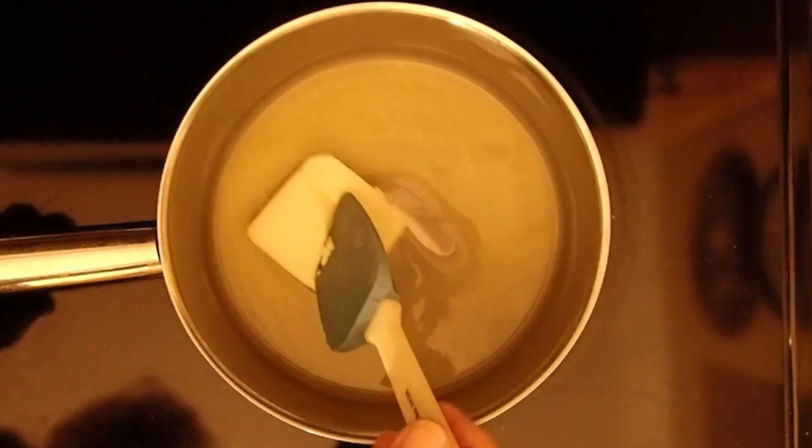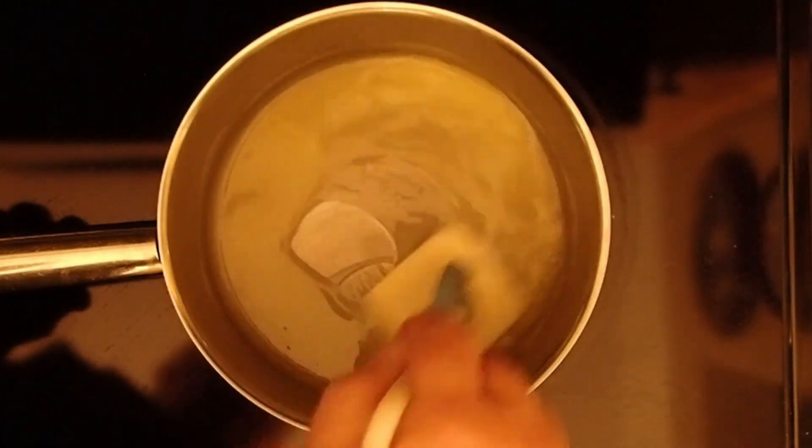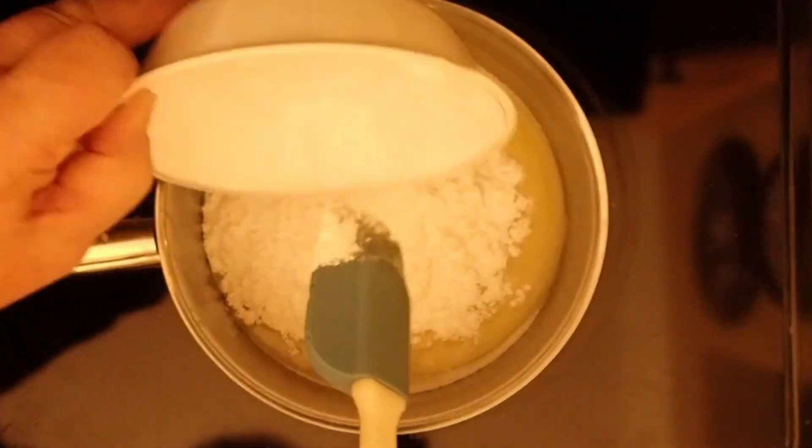The first thing I want to do is melt my butter in a saucepan on low to medium heat. Once the butter is completely melted, I'm going to add my icing sugar — you can use a spatula or a whisk or whatever you want — and just combine the two.